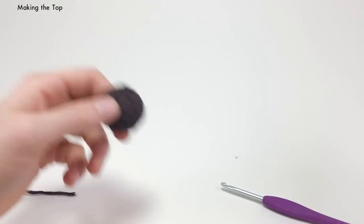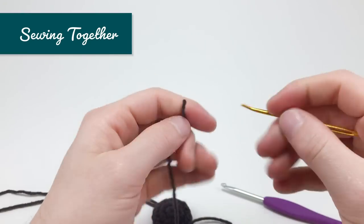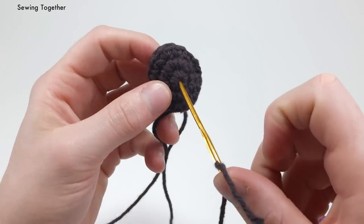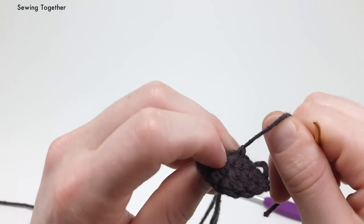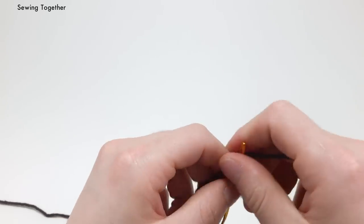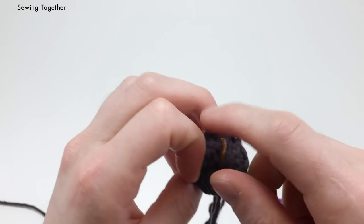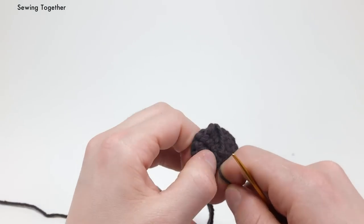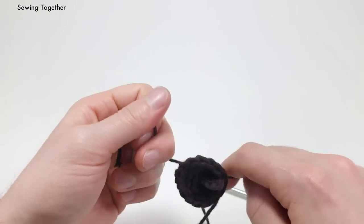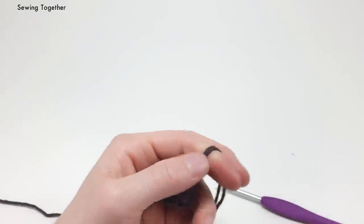Before we sew the top on, we need to add the stem. Take the outside curve end of the stem and thread it on a needle, then place it right in the center of the top piece, pulling it tight enough so that the little knot pops through the back. Thread the other side of the stem and pull it through a stitch directly adjacent to that center — pull it enough so that knot pops through. Take the two ends and double knot them on the inside, then cut the end short.